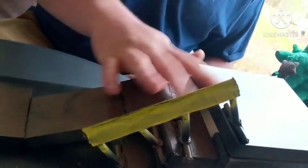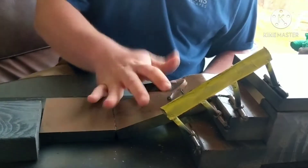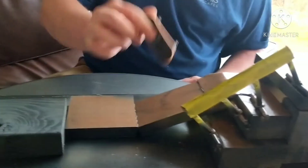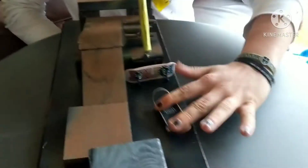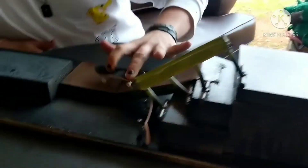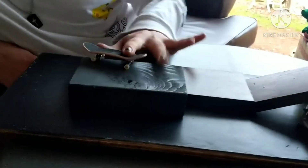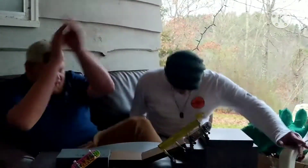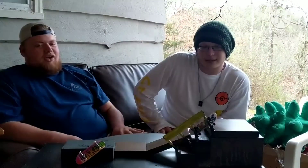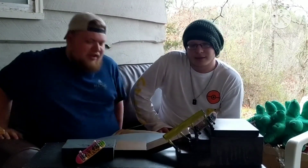Are you ready for the skate montage? Let's do it. I think that was a pretty successful skate montage. That wore me out.